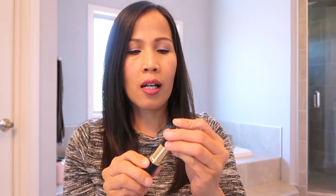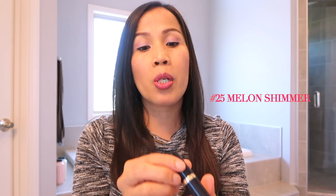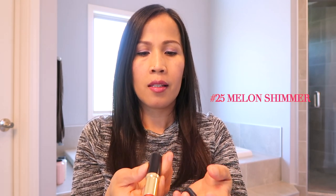And then the next one — Pure Color Number 25, Melon Shimmer. Maganda din ito. Gusto ko ito pag spring kasi medyo bright siya — spring or summer. Ito ang color niya, parang siyang orange. Pero ang ganda talaga niya pag nakalagay na — magiging bright ang color ng mukha mo. Maganda siya, orange.